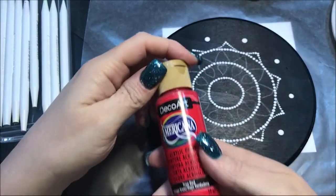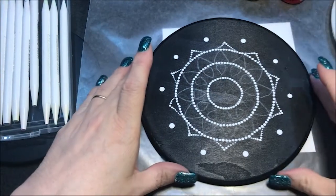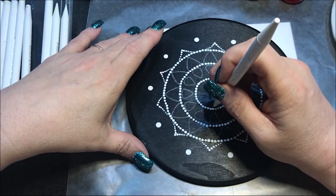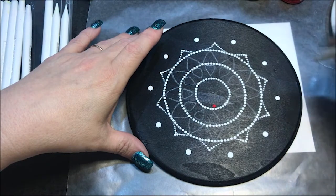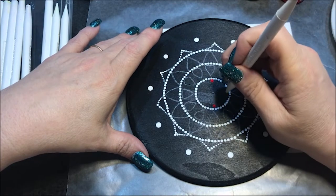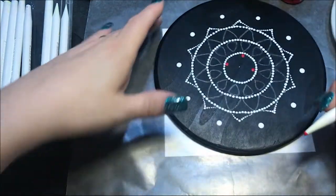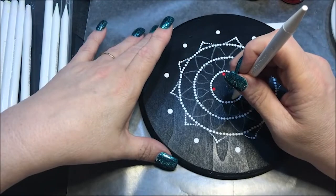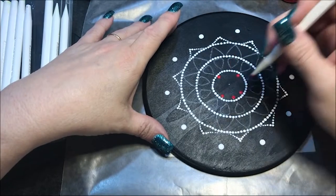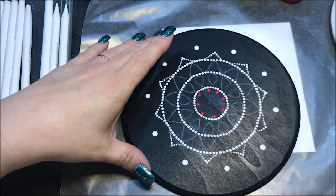So now I'm gonna switch — I'm gonna go to this true red. I'm gonna go with a number five, go on the inside of this white line, and just do like I normally do — top and bottom, side to side. And I'm gonna work my way in rather than out. I'm gonna put one in the middle of each one of these, and then I should be able to put one more in the middle of that.